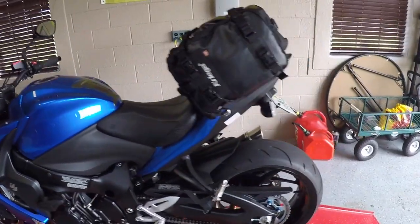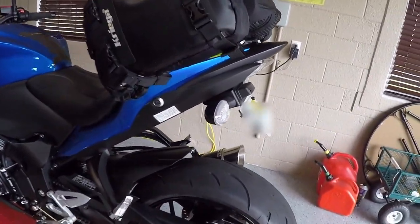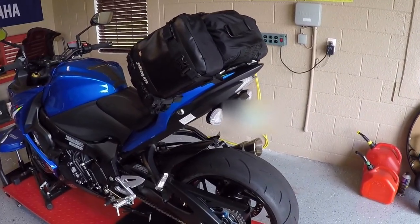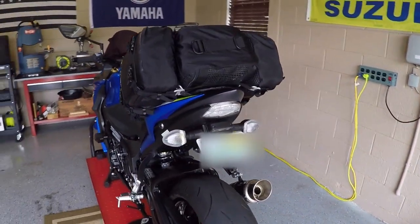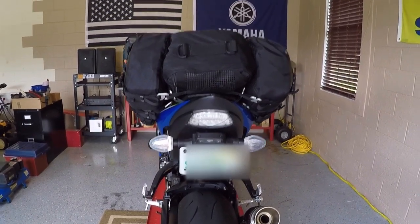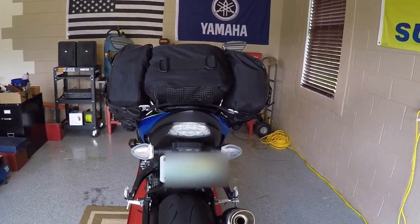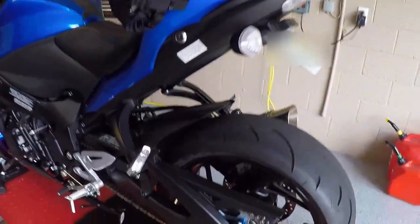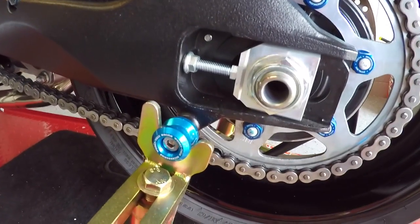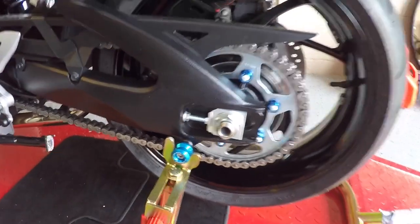Coming around the back, I also did this Fender Eliminator, this Tidy Tail. It is by Vegabond Motorsports and it does a nice job of getting rid of that big fender that comes with the stock bikes. Also, in the back here, I added these swing arm spools by TST Industries. They work out well with the pit bull lift.